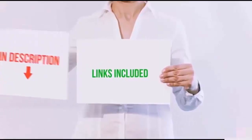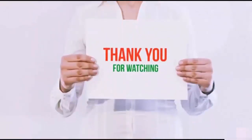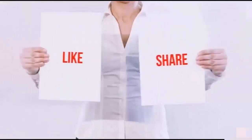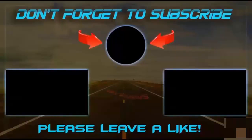All of these items are available on Amazon.com. I have included all the links in the description. You can check out the links for the latest price. Guys, thank you for watching. If you like this video, please hit the like button below, share with your friends, and be sure to subscribe. I'll see you next time.